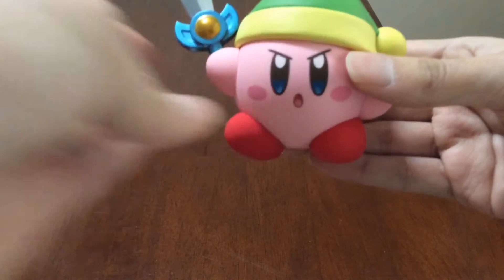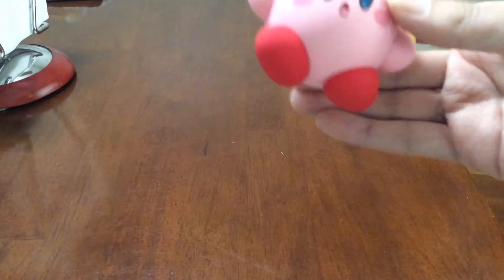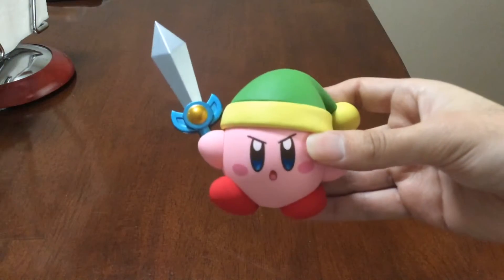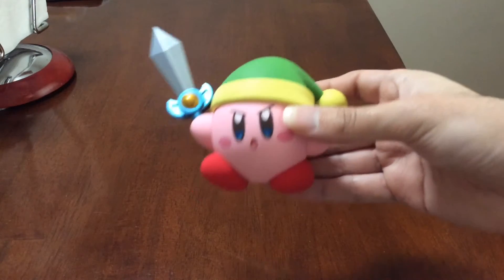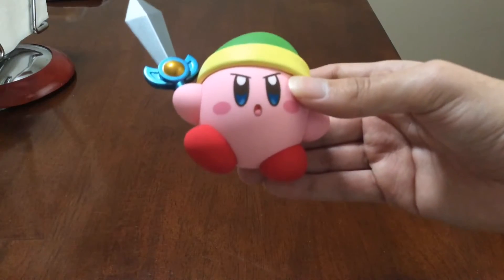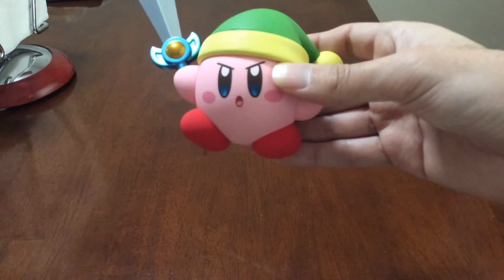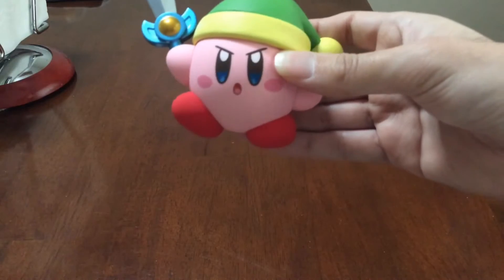And then you probably have the coolest one right here — Sword Kirby. Kind of did the feet where he's doing like a leap, or I tried to. The arm has a hole for the sword and the star rod. The good thing about the arms and feet is that you can actually do whatever pose you want — it doesn't have to be like the one on the box or in the instructions. You can do whatever you want and it'll still look pretty cool.